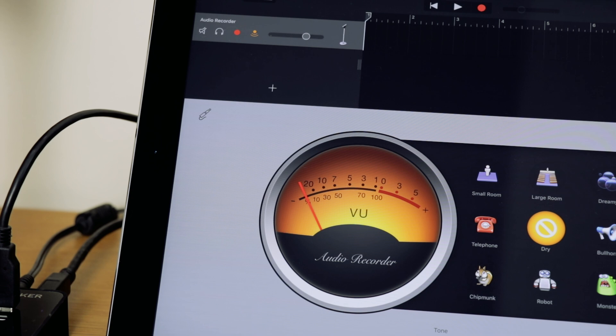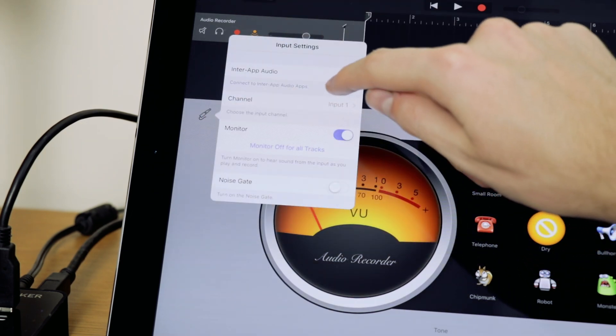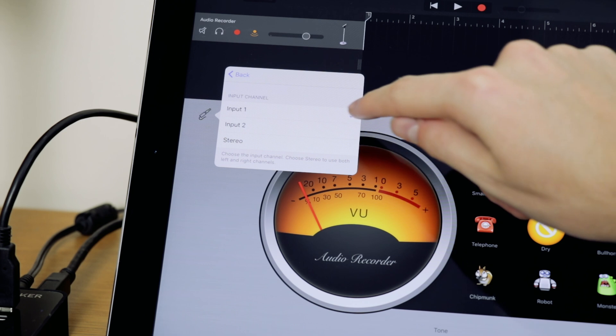For example, here we have GarageBand. There's a little jack icon here and if you click on that you can see input 1 is selected. All you have to do is click on that and select input 2 instead.